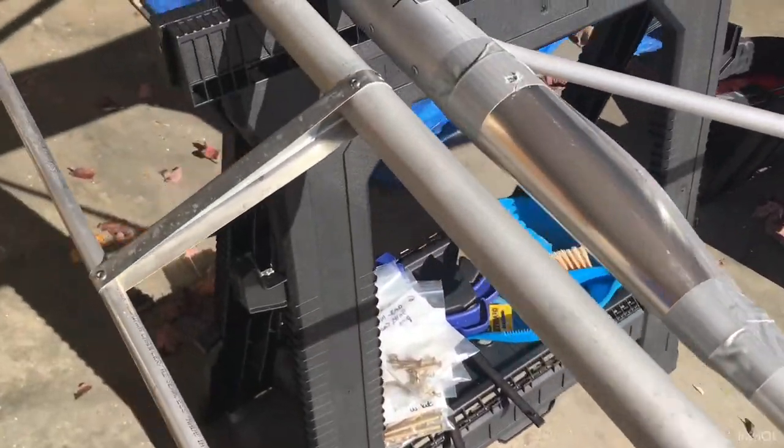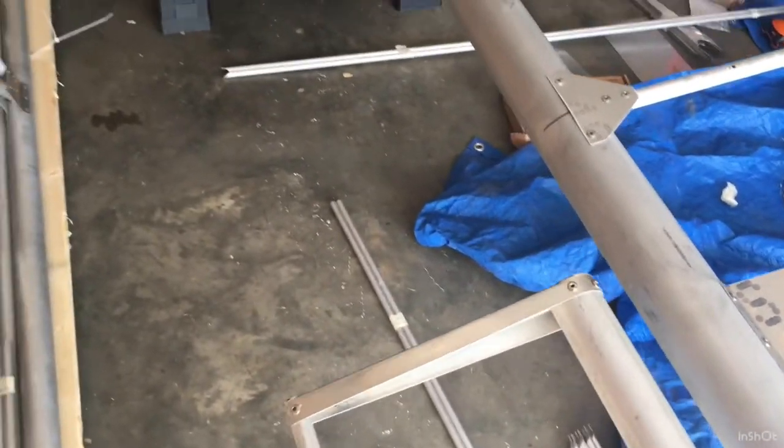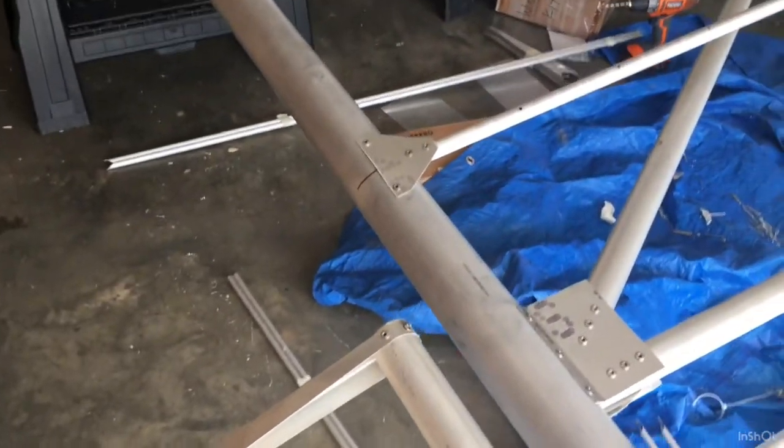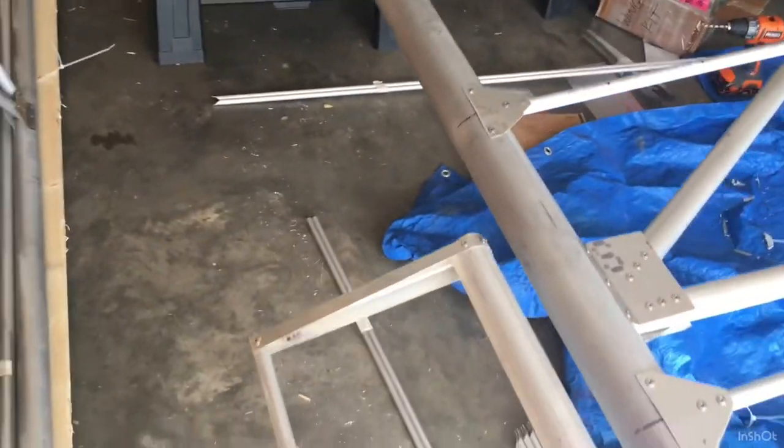Then I went ahead and put the hinges on the ailerons, and installed the ailerons temporarily because the second to last thing I have to do on this right wing is put the trailing edge ribs on. There are seven of them, and you want to leave a half inch space between the aileron and the trailing edge ribs. I'm not getting the flaps option. If you do get the flaps, obviously they'll go there and you'll install the flaps and the flap motor on the fuselage.